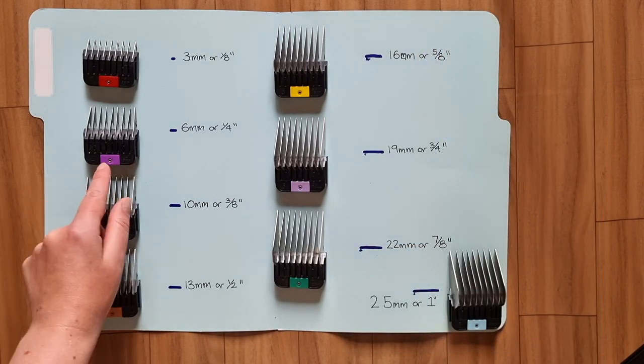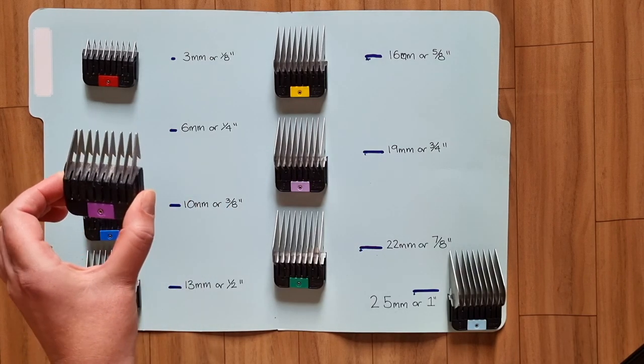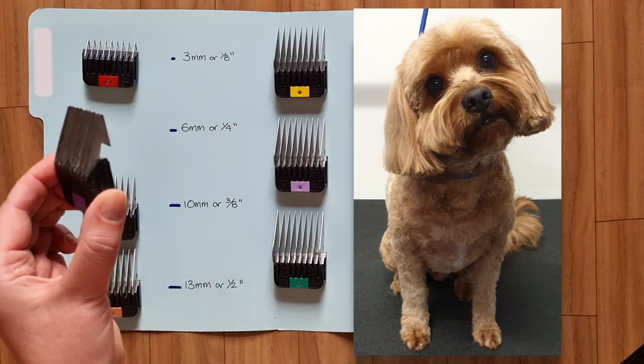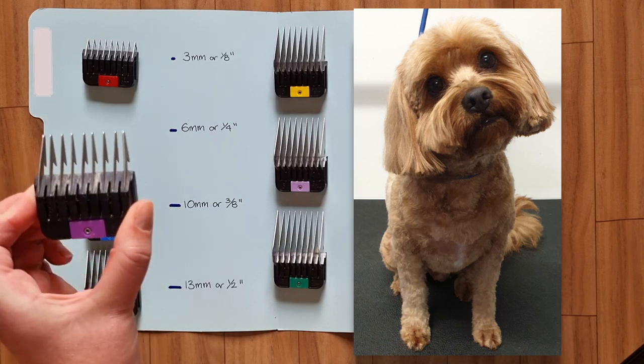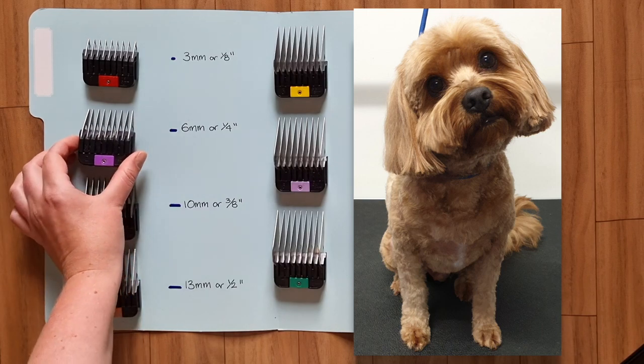My favourite comb is the number 2 comb. It clips the coat to the length of 6mm or a quarter of an inch. This is my go-to comb for a summer cut — it leaves your dog's coat looking nice and short without it being shaved. This is a photo of Murphy; I've clipped his body with a 2 comb and his head with a 4 comb.